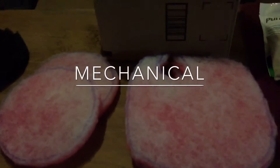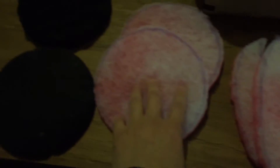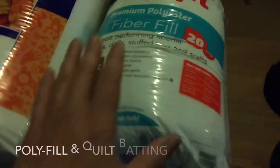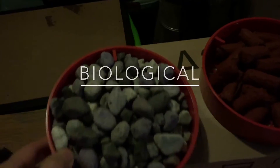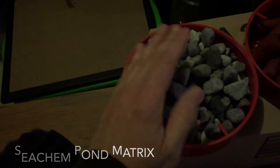Moving on to the mechanical filtration — I cut some pinky filters down to size to fit into the SunSun and into the FX6. This side is the coarse, this side is the fine. I also have some sponges. Then what I do is top it off by cutting some batting, which is really fine filter floss.